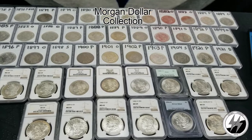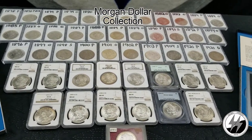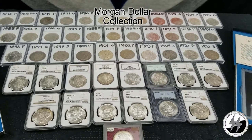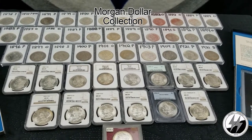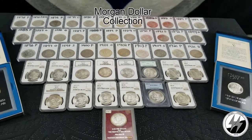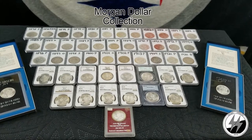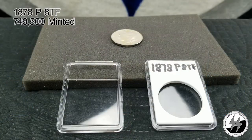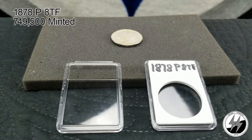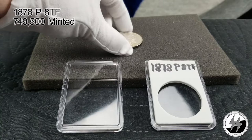I am two dates away from having a complete date set — I need the 1893 and 1895 — and I'm a little over 50 percent of the way to having the complete business strike, which contains two Carson City dates and a Redfield coin. Segment one is going to cover coins from 1878 to 1889 in the raw, so none of these will be graded.